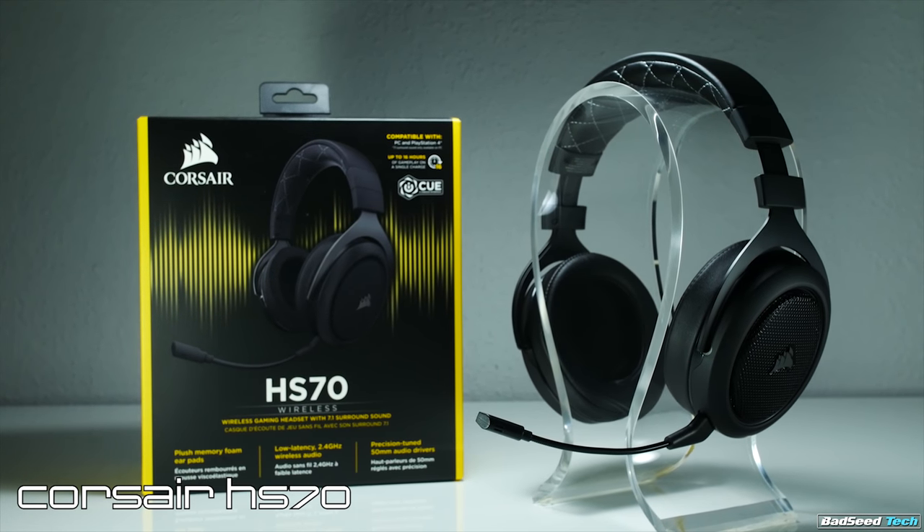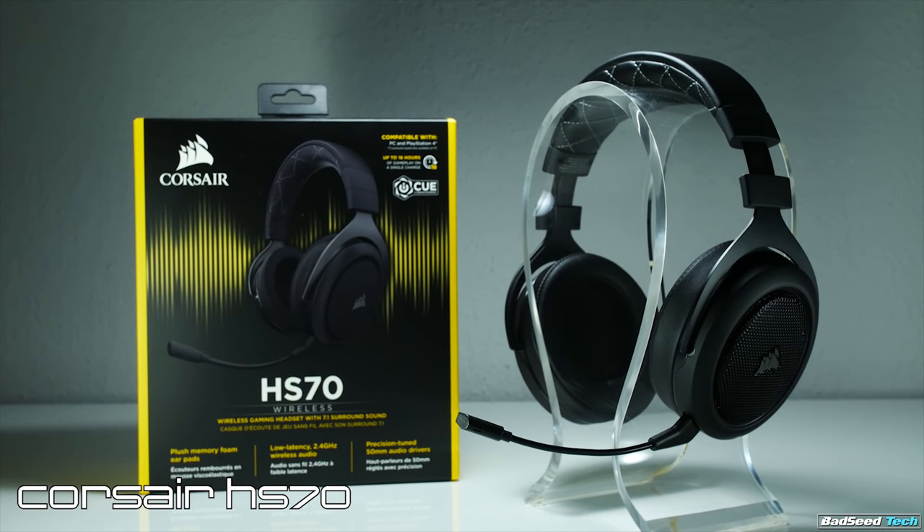This is the Corsair HS70, which represents what $100 will get you out of a wireless gaming headset. As a headset I like it, but as a gaming mic it's one of the lower tier I've ever heard. I did go back and listen to some samples of the HyperX Flight — it does sound better than this, a little fuller, but it can get pretty boomy. Based on the overall levels and audio quality, the artifacting we're hearing with the HS70 makes it a prime candidate for a Mod Mic Wireless.